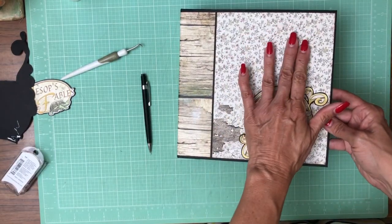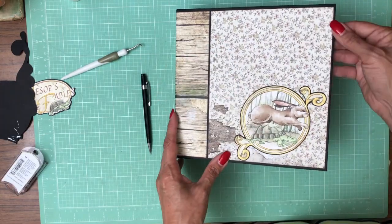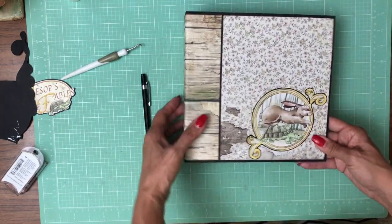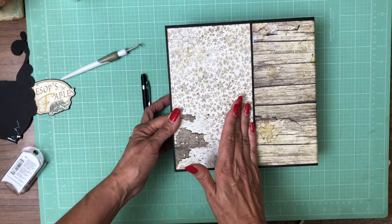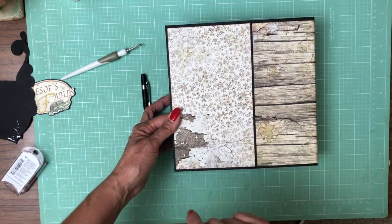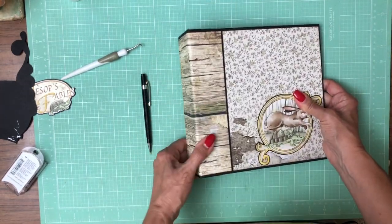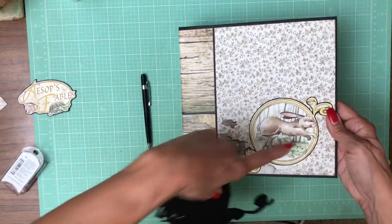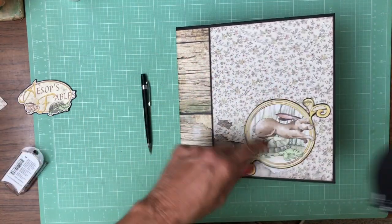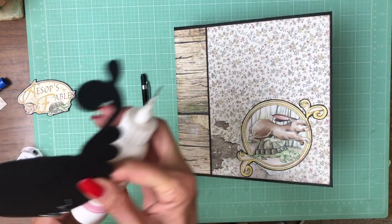Once that was done, I laid in this sheet and trimmed it to fit. I wanted a wider black border here to go with the fact that I've got a wider border all the way around. I did the same thing here — brought my designer paper in and trimmed it to fit. I apologize I didn't record that. This is fussy cut from the 12 by 12 Tortoise and the Hare collection pack.